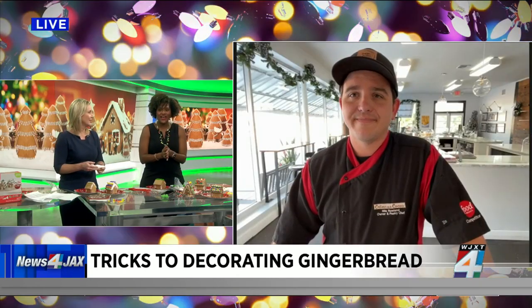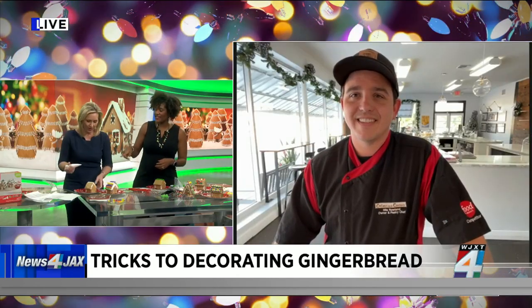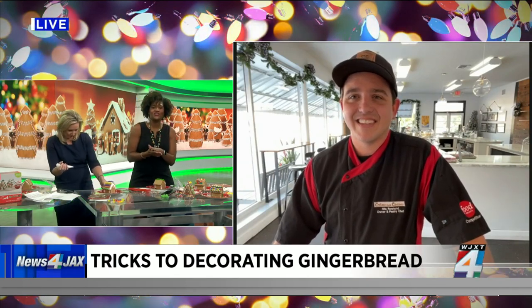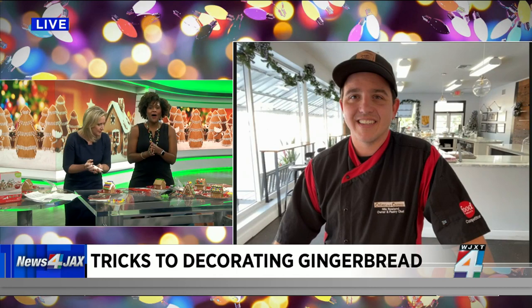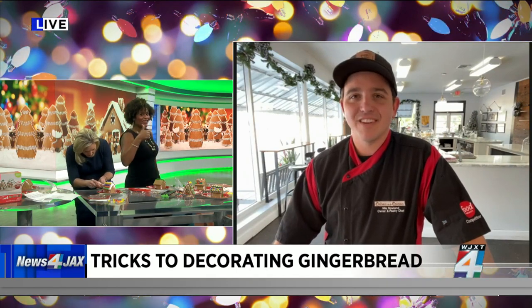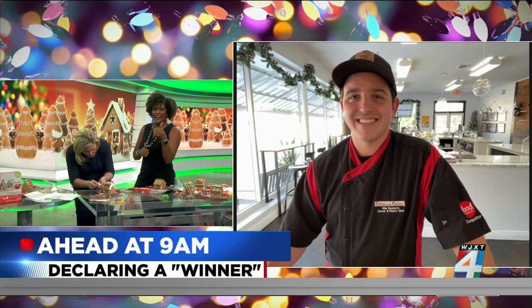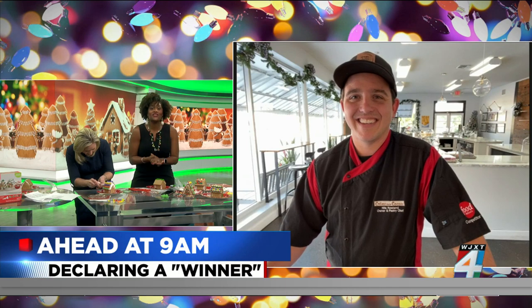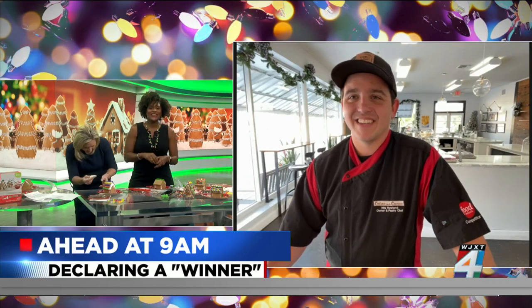Thank you so much, Chef — such good advice. Now you can work! I'm behind. Chef, you're going to stick with us — join us on the morning show coming up at 9 o'clock, critiquing our work, picking a winner. No favorites — I'll slip you a $5 bill. You'll also get a chance to pick your favorite again in the 9 o'clock hour. Thanks for joining us, and we'll talk to you soon.